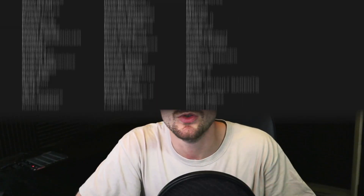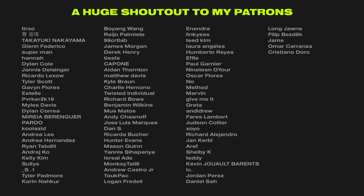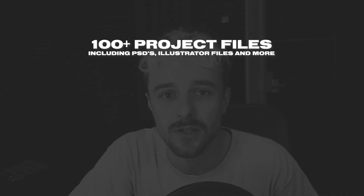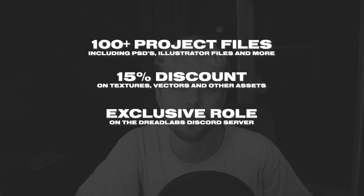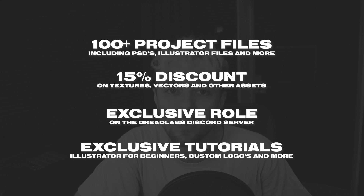Before we end the video, I want to thank Yuji for sending their tablet over to me for review. A huge shout out to all of my patrons — thanks to them I'm able to keep up weekly videos, give you free tutorials, asset packs and more. As a thank you for becoming a patron you'll get access to all the project files from my tutorials, a 15% discount in my assets web store where I sell textures and vector packs, and an exclusive Discord role. If you go one tier up, you'll also get access to exclusive videos on topics like starting your own clothing brand, creating death metal logos, and beginner tutorials for Adobe Illustrator. There's a link in the description if you want to become a patron. This is Tom from Dreadlabs tuning out — thank you so much for watching and I'll see you guys in the next video.